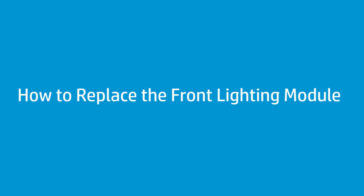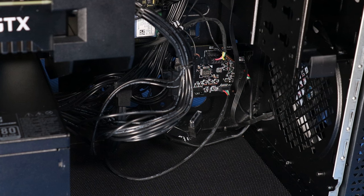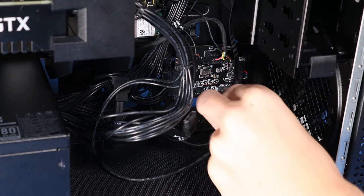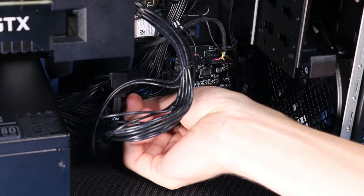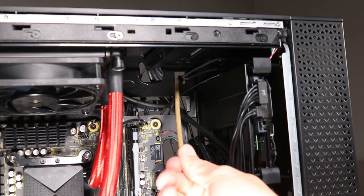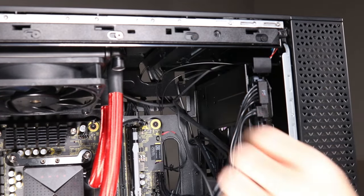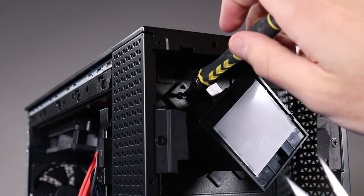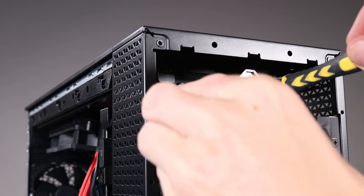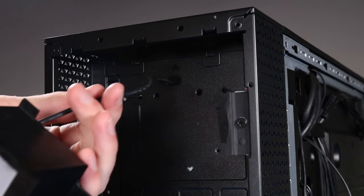How to replace the front lighting module. Before you begin, remove the access panel, front bezel, and side panel. Removal: Disconnect the front lighting module LED cable (CN2) from its connector on the lighting control module. Thread the cable through the hole on the bottom of the side chassis and out through the hole on the top of the side chassis. Unhook the cable from its clip on the side chassis. Remove the two P1 Phillips-head screws that secure the front lighting module to the front chassis. Remove the front lighting module by threading the front lighting module LED cable (CN2) through the hole on the top of the front chassis.